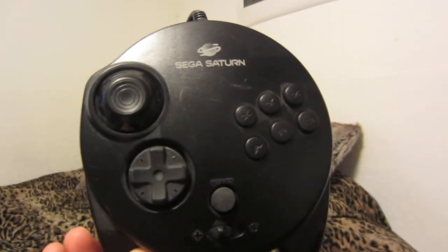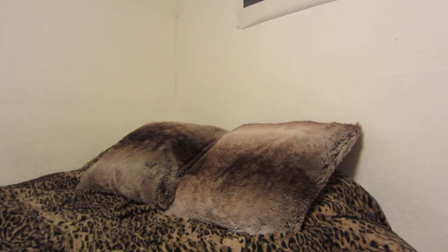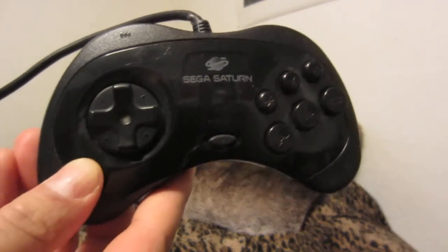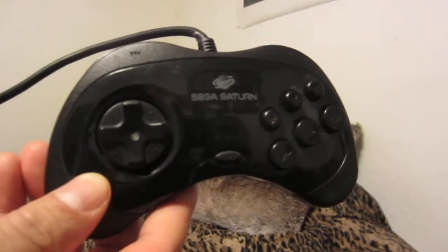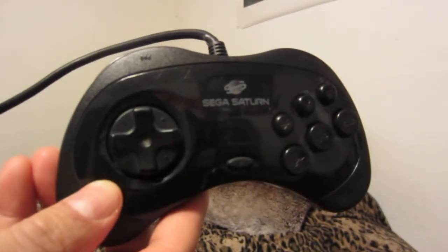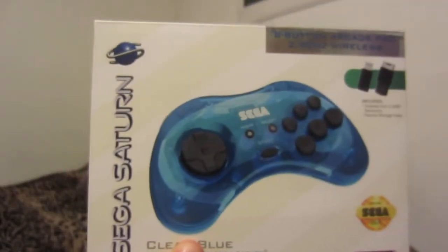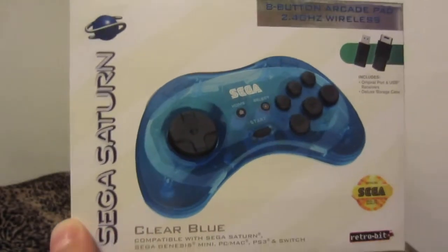Some people like this controller, some people don't — I personally like it. After looking at some mods for the Sega Saturn, there is a mod where you can use an Action Replay that has been modified to play backups of your games, so I'm considering doing that. I'm not sure if my Sega Saturn disc drive even works, which is another reason to possibly do it.